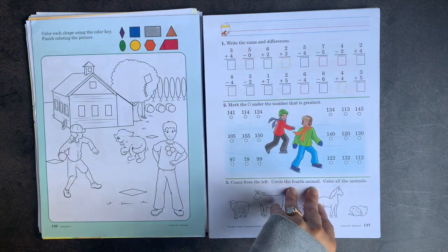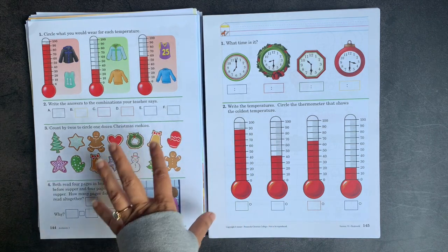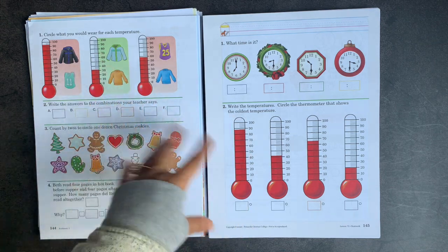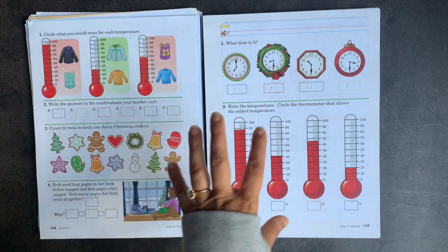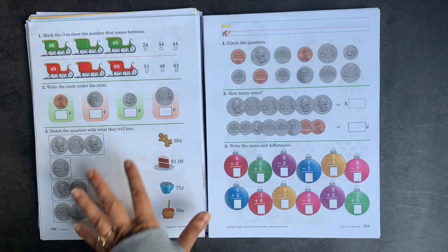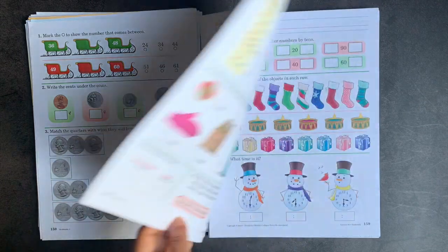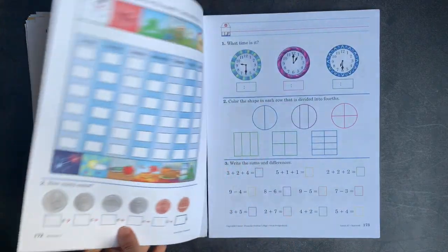Abeka is much more of a straight arithmetic program, and because of that it tends to get into bigger numbers and higher-digit addition and subtraction. However, I really value programs like Singapore Math and Math Mammoth because they teach mental math and the theory behind why we're adding, why we're subtracting, and how we're doing fractions. As you can tell, this program provides practice problems but does not provide any teaching text whatsoever. So if you want teaching text, you should probably get the teacher's guide as well. Our teaching comes mainly from Math Mammoth, and this is mainly for practice.